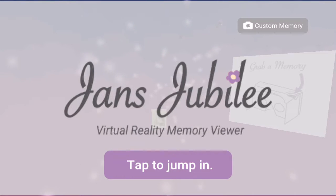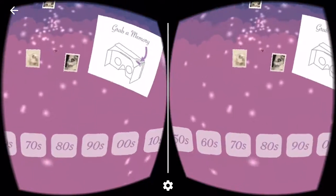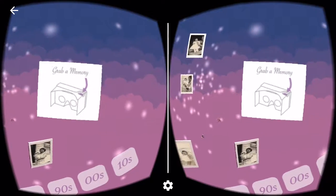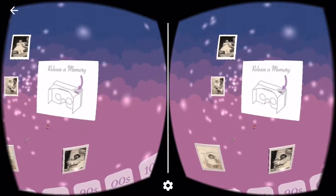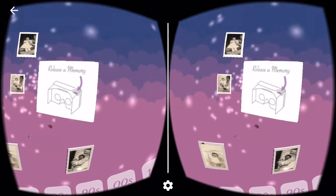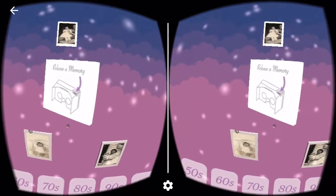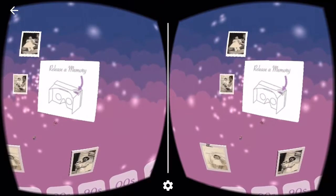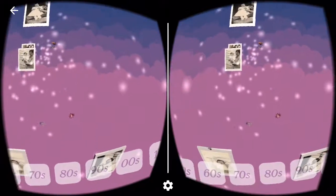Why don't we tap to jump in? This is all branding that I did for that party, and this is actually in a Cardboard Photo Viewer now. I created an onboarding process that starts out as 'grabbing memory,' and when users grab it, it says 'release memory.' It's a really quick way to teach people how to use the Cardboard, since I wasn't going to be able to be there for all these people who'd never even seen a VR thing.